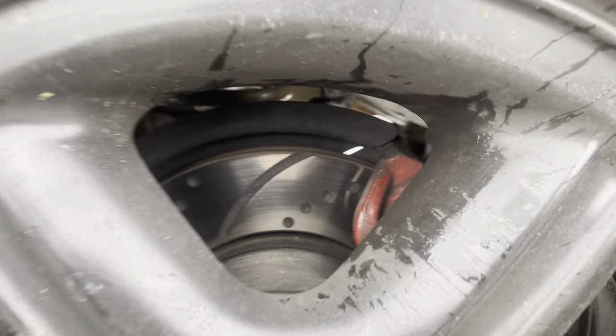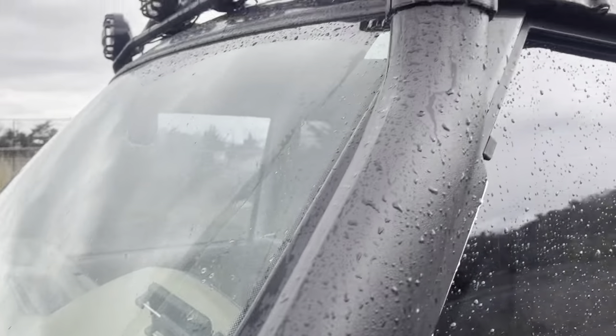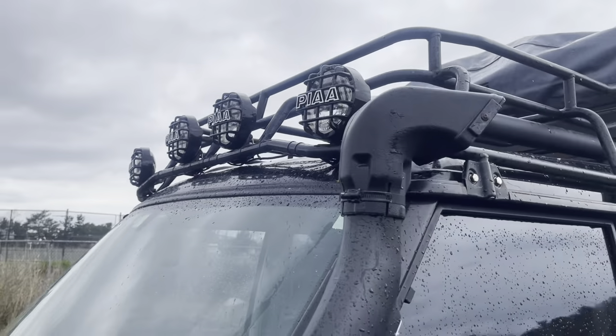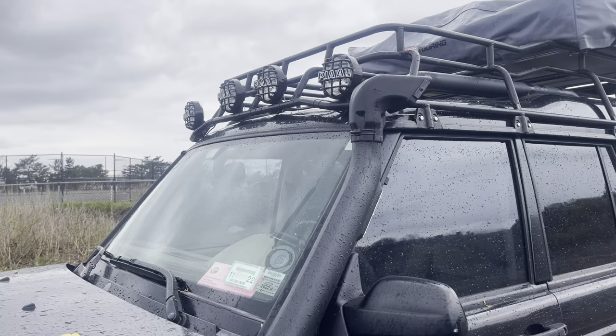EVC brakes all around with the Yellow Stuff pads — freaking amazing. Definitely helps out when I do all my towing, wheeling, everything else. Lucky 8 snorkel — it's been good. I got the PIAs up on the roof. They're okay, not the best. Light projection — they're more for looks. I wish I had something that gave off a wider projection of light, but they work.